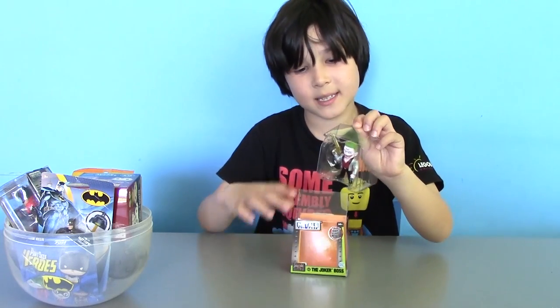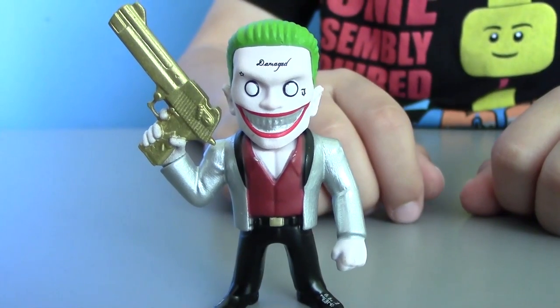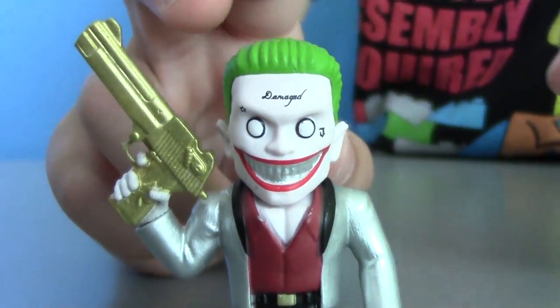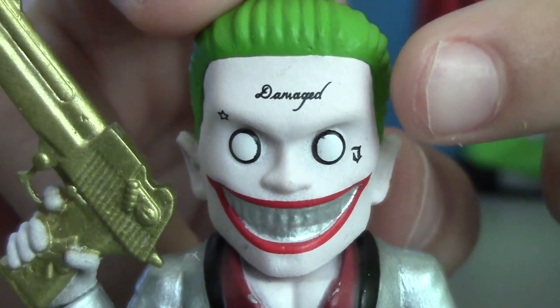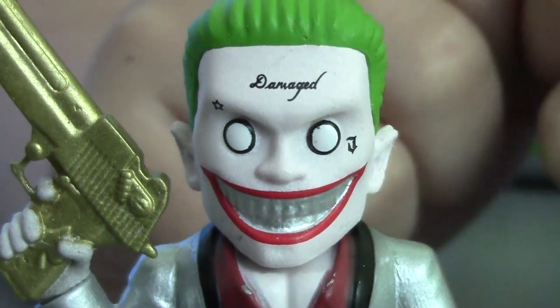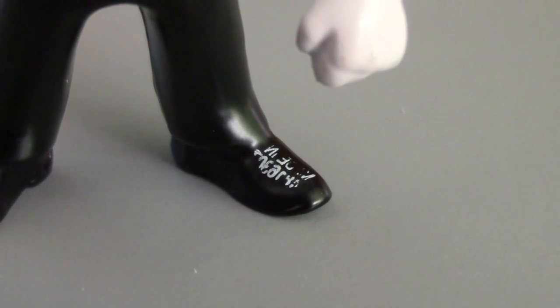Now let's get the Joker boss out. This is a real metal figure. He comes with the golden gun, a tattoo on his forehead that says 'damaged', and a J on his cheek plus a star. He also has some markings on his shoes but it's difficult to read.